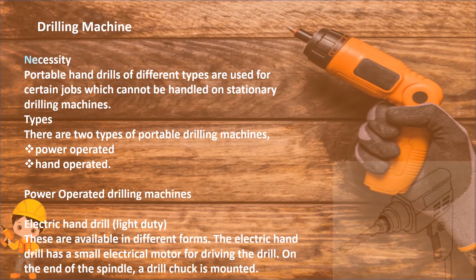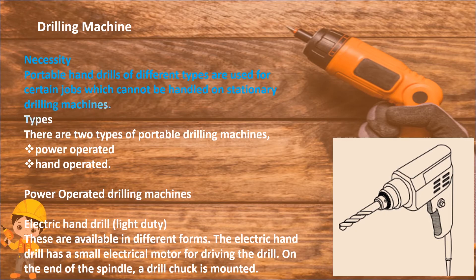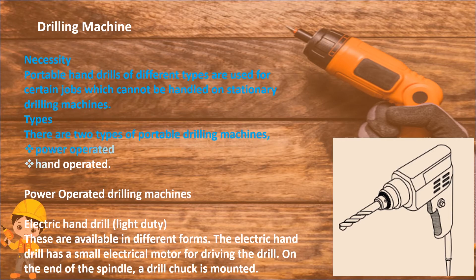Drilling machine. Portable hand drills of different types are used for certain jobs which cannot be handled on a stationary drilling machine. There are two types of portable drilling machines: power operated and hand operated.